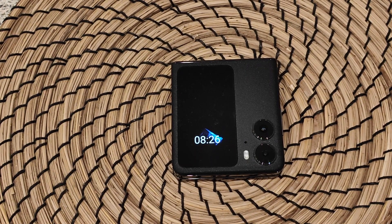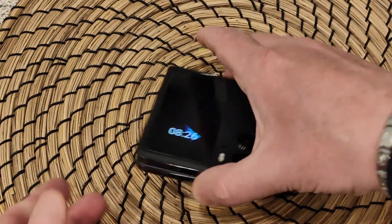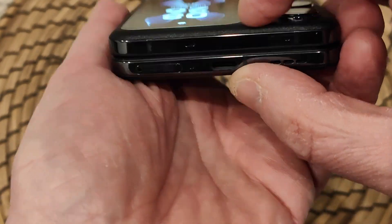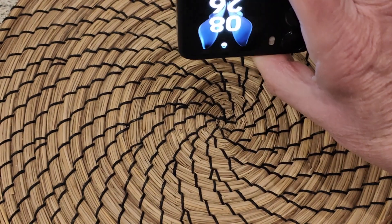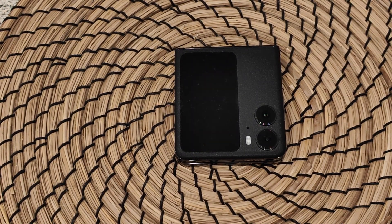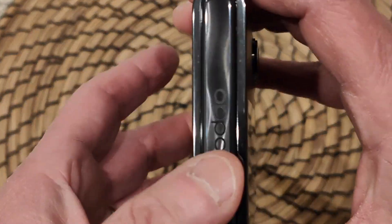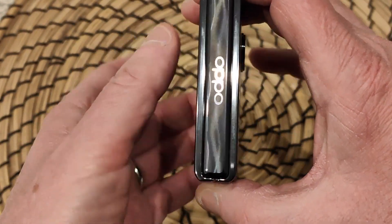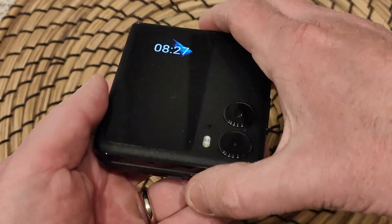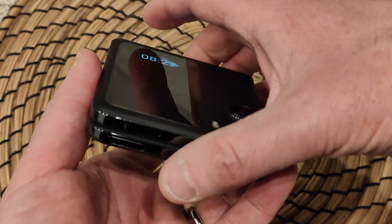Le dimensioni sono molto contenute: aperto è 7,5 mm, da chiuso invece sono 16,02 mm, per cui non è assolutamente né pesante né ingombrante. Per quanto riguarda altre caratteristiche, abbiamo un dual SIM 5G. Le cerniere sono veramente fatte molto molto bene, non è neanche particolarmente spesso; insomma abbiamo davvero un'ottima tecnologia in uno spazio ristretto.